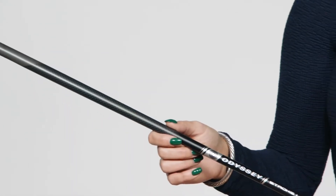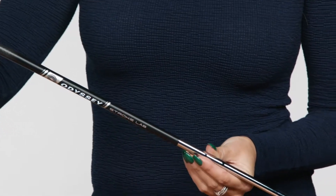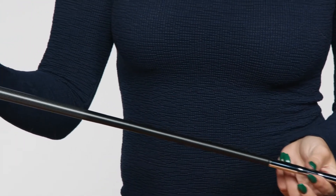With our multi-material shaft design, we are able to remove 40 grams from the shaft and redistribute that to the head and grip end of the putter to help golfers repeat a smoother and more consistent stroke.